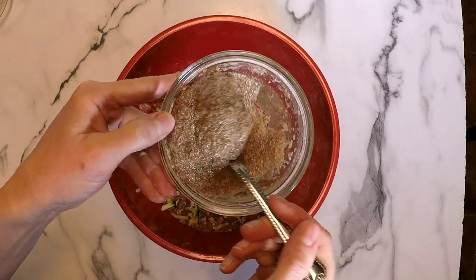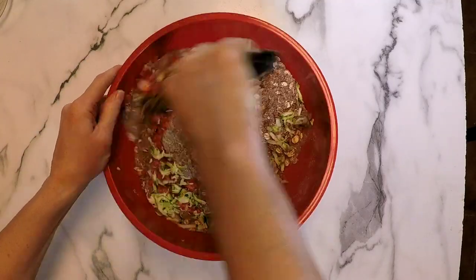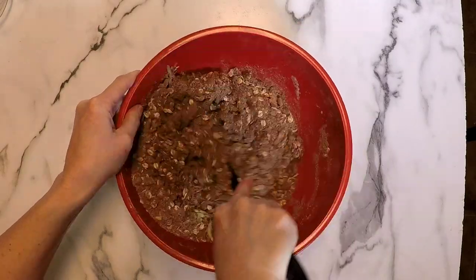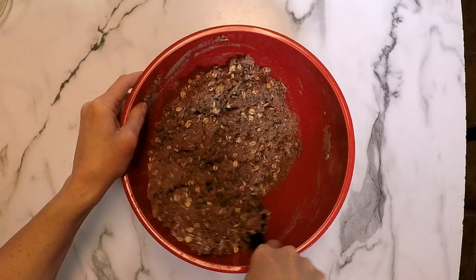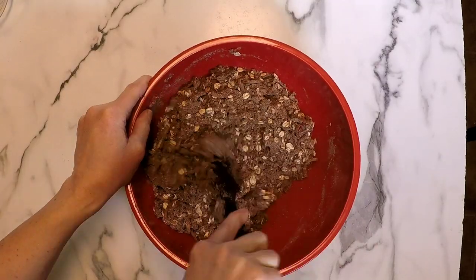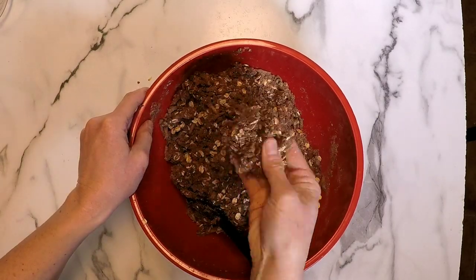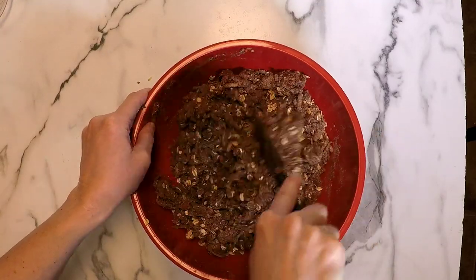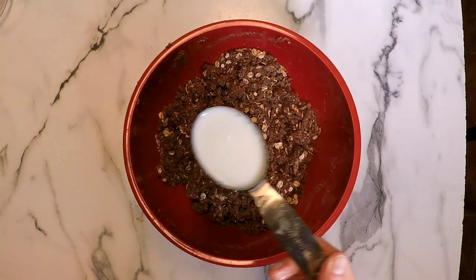Next I'm going to add in that flax egg — look at how gelatinous it has gotten — and I'm just pouring that right in. We're giving it a really good mix just to combine everything. It does not have to be perfect. This recipe is very easy and feel free to make substitutions for any other ingredient you'd prefer. You can see how it's really starting to take shape — that's what we're looking for.